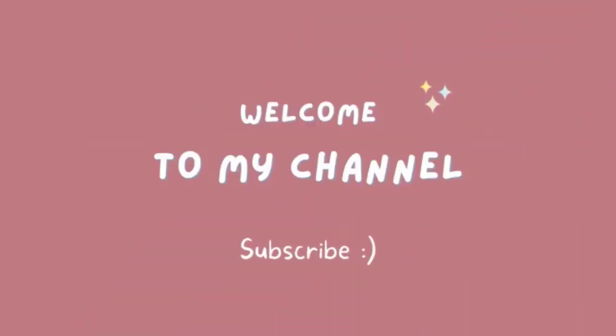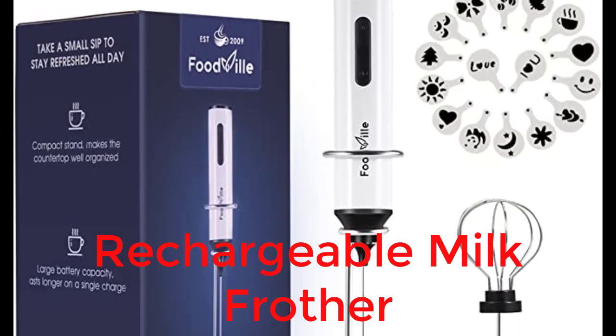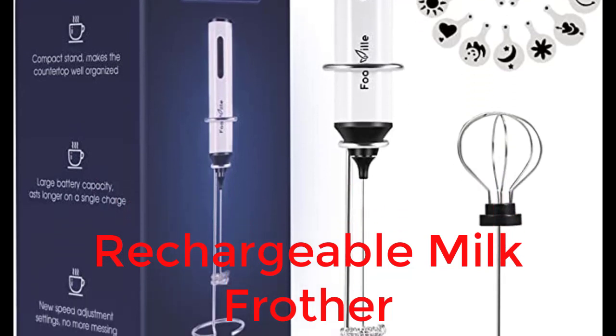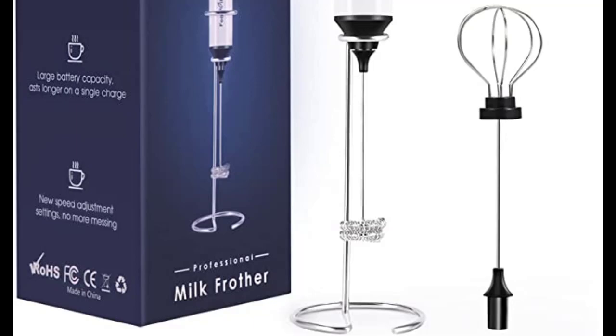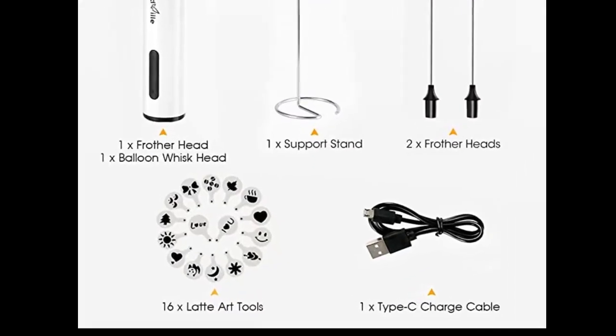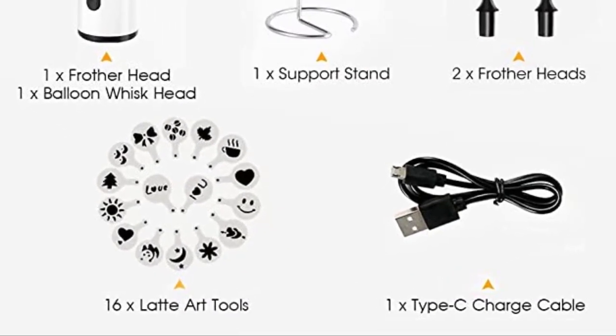Hello guys, welcome to my YouTube channel Foodville. This is an electric milk frother for people who want a handheld milk frother that can be powered without batteries. The coolest part about this handheld milk frother is that it doesn't require batteries — instead, you charge it via USB.